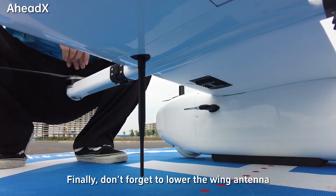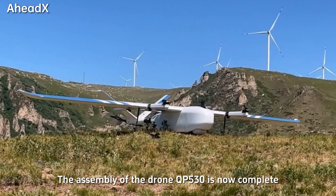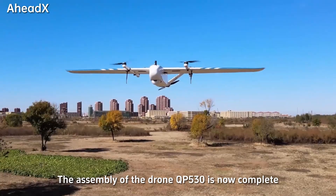Finally, don't forget to lower the wing antenna. The assembly of the drone QP-530 is now complete.